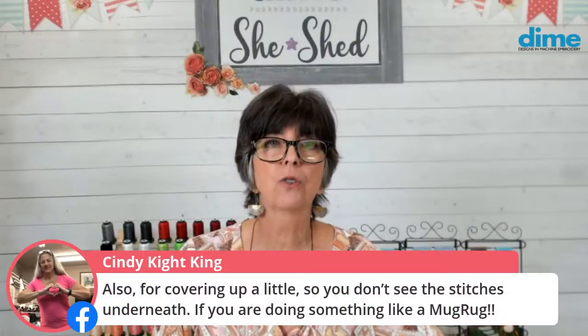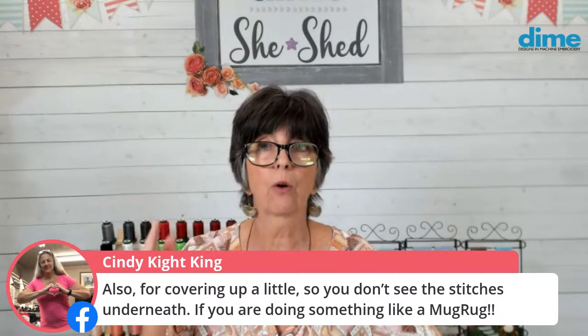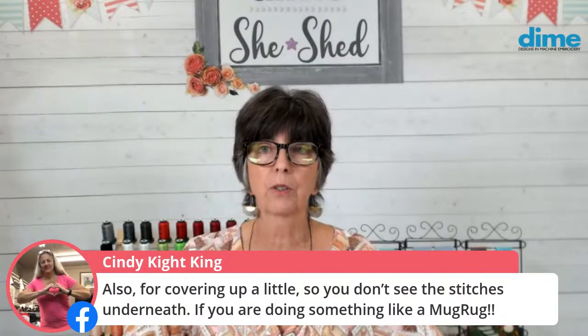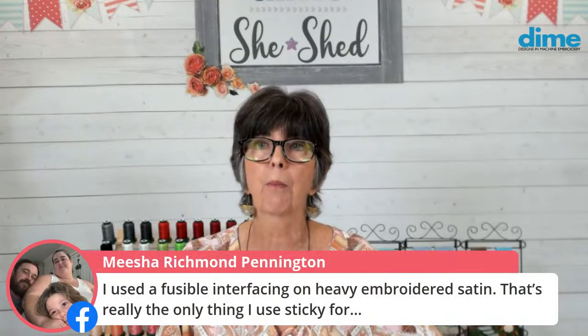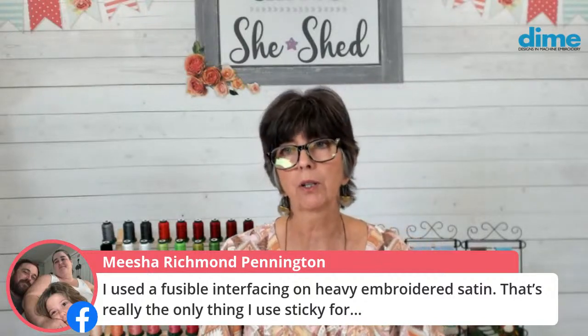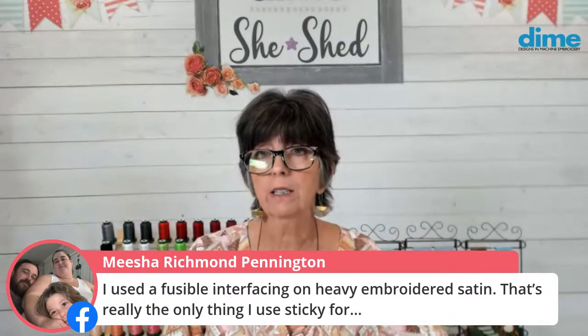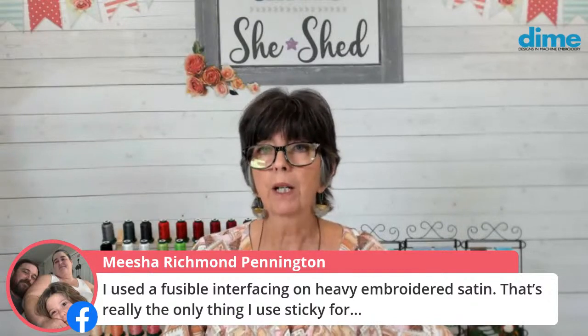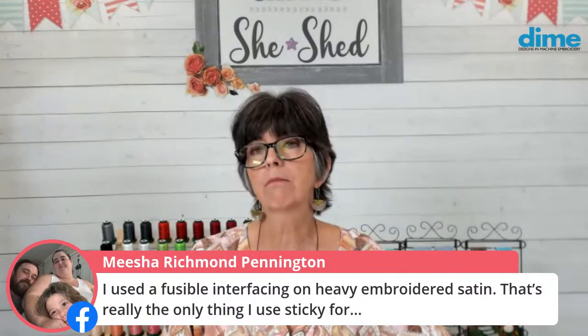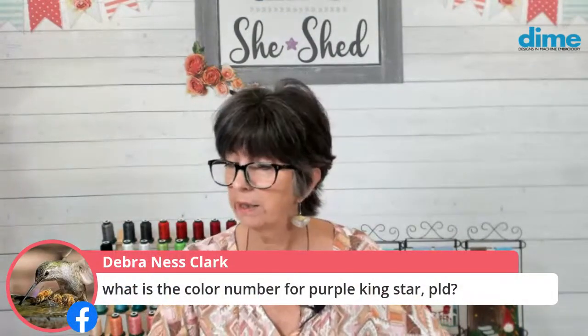Cindy Knight says she uses fusible interfacing to cover up - to eliminate shadow - so you don't want the stitches underneath to bleed through, especially if you're making a mug rug. And Misha, you use fusible interfacing on heavy embroidered satin - you don't like to hoop satin. I've had great success hooping satin in a monster hoop. And if I wanted to really remove all that stabilizer, I would use the sticky water soluble. The color number for the purple metallic is MA23, Kingstar. Isn't that pretty? It's so royal.